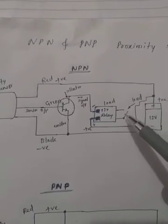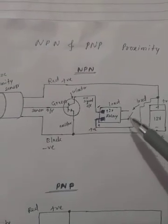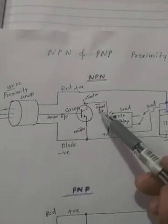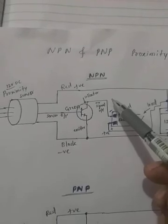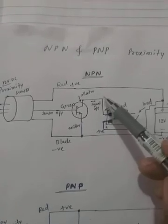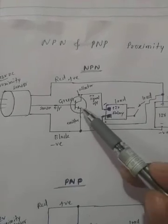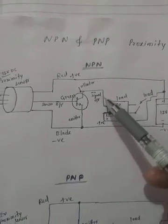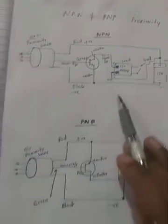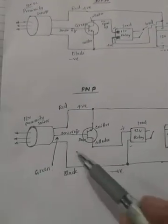When the sensor gets the target and the relay activates, you can connect a load — a lamp or whatever you need. Note that when relay activates, NC (normally closed) state will change. The NPN proximity sensor gives a negative voltage output. You can also use an inverter or a transistor relay for conversion to positive. This is the working of the NPN proximity sensor.